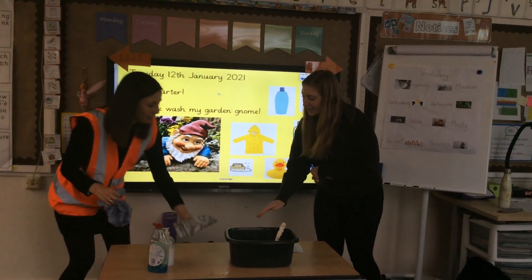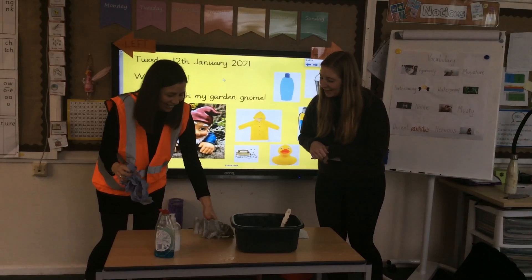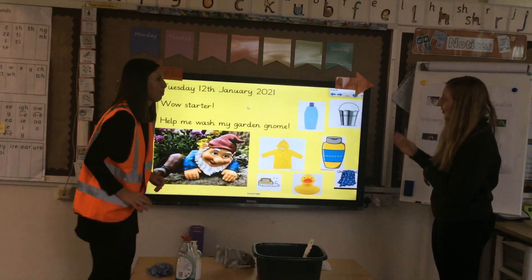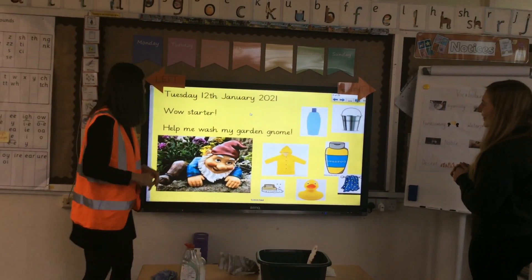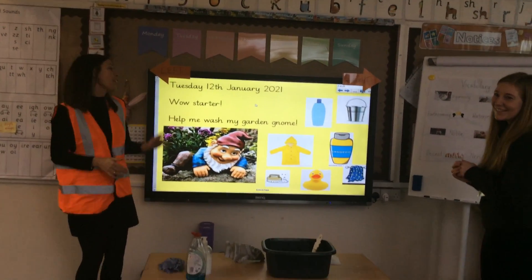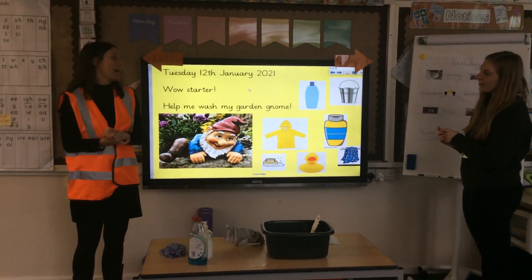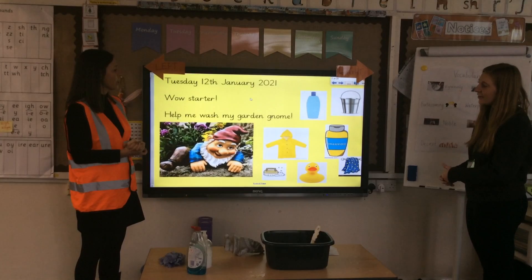I would lay him down on the table Mrs David. You can have a nap. So you might have guessed by now children that our new genre is instructional writing — about how to wash a garden gnome.